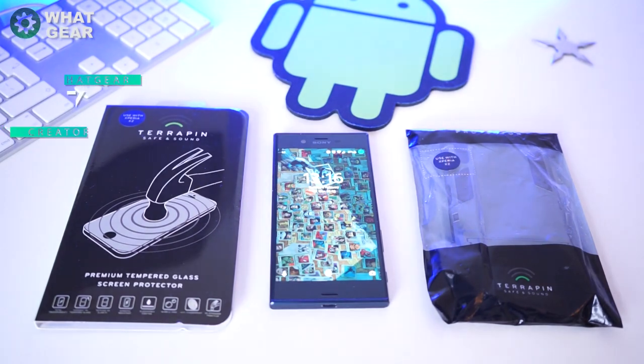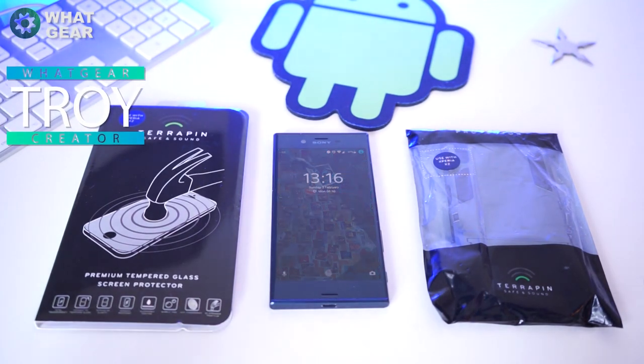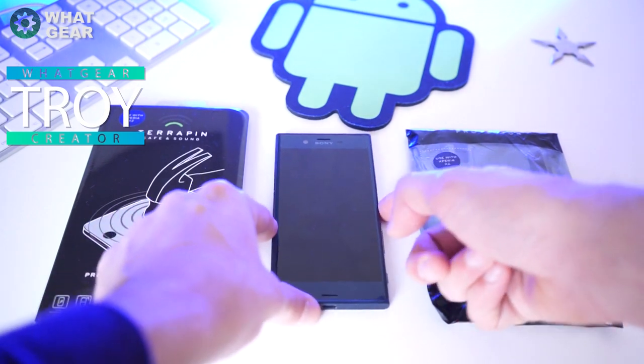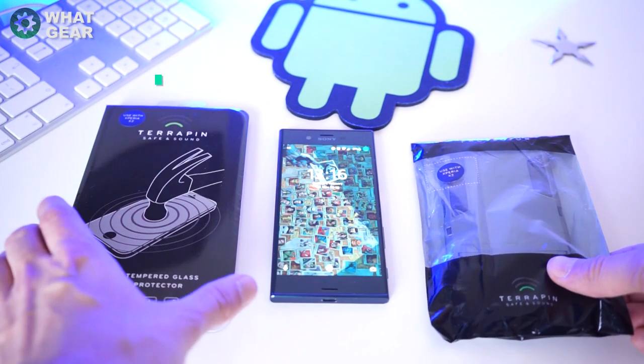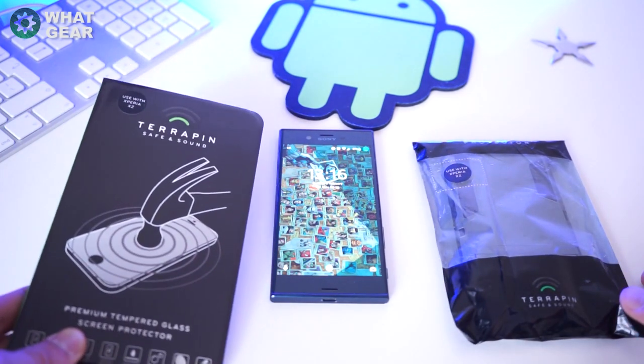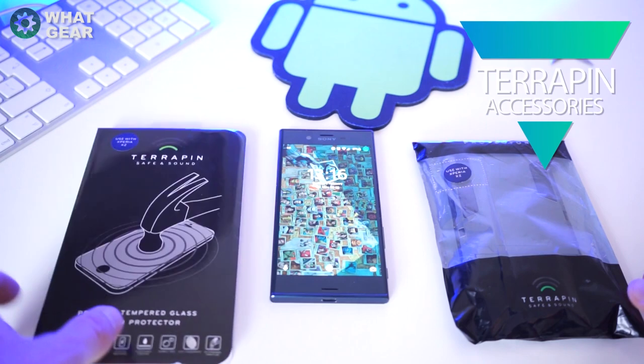Welcome back to Wat Gear Reviews. A big thank you to Terrapin Accessories for hooking me up with this — it's a shock body case for the Xperia XZ — and they were kind enough to send me a screen protector as well, one of those glass ones which kind of sticks on.